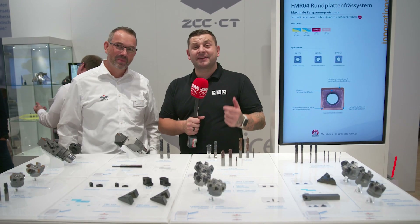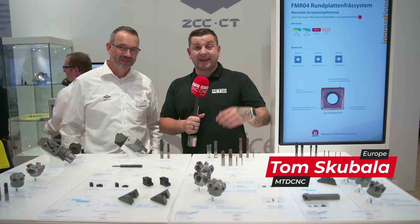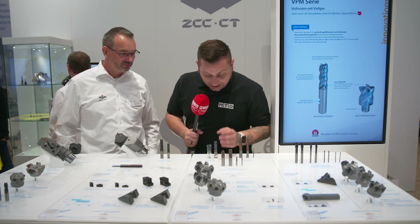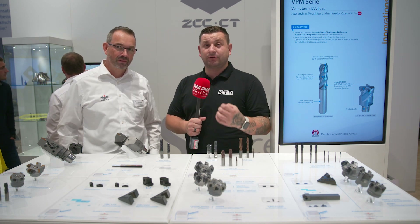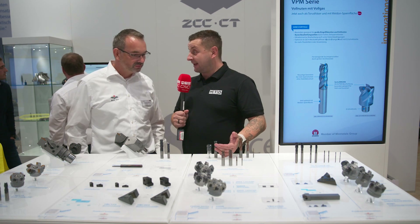We're here at A&B on the ZCC CT booth and we are going to talk about some of their absolutely brand new products from September. But before that, we're just going to have a quick chat about the VPN series M-Mill, because this M-Mill is all about massive material removal rates. Could you give me a bit of info into the VPN series?